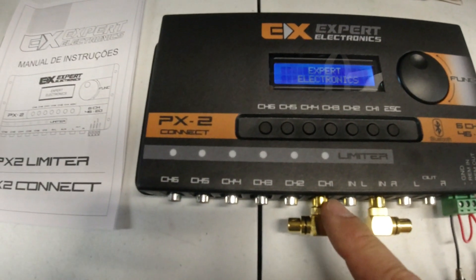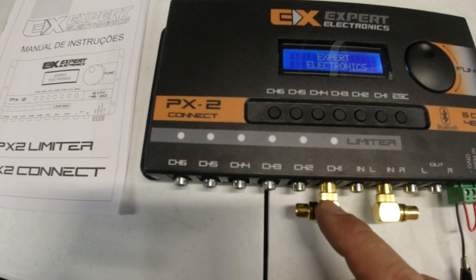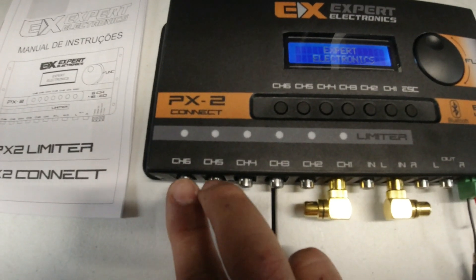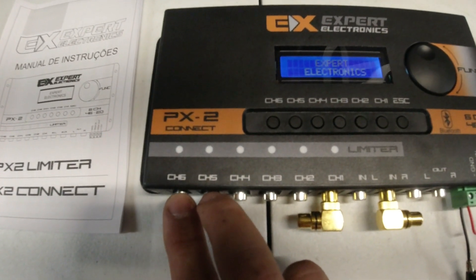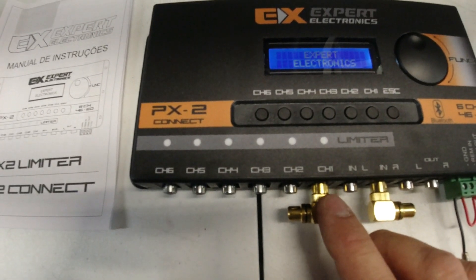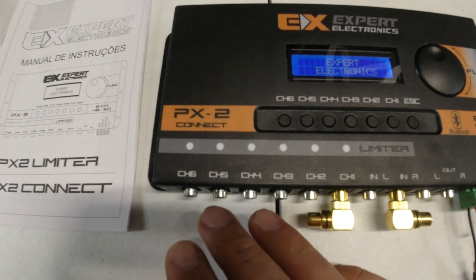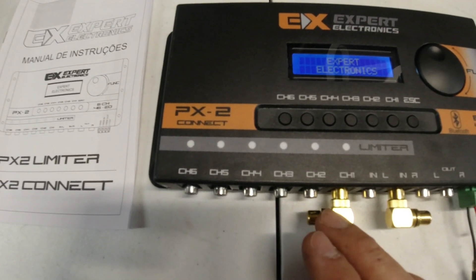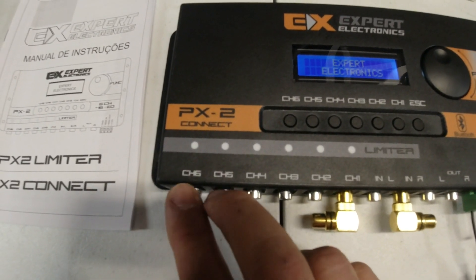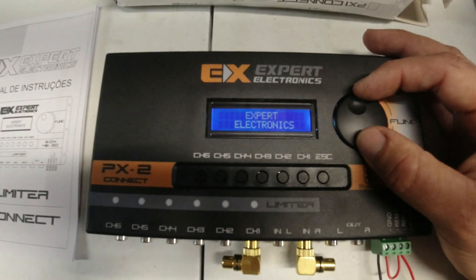Then you have six single RCA outputs. If you're using full-bridge amps, you can actually run six amps. But if you have a full-range amp with a conventional left and right input, it has the option where you can make channel five and six basically control an amp as a left and right signal. Whereas if you have a mono bridge sub amp, you can just use channel one for that. It gives you the flexibility to change left and right options for all inputs — all right, all left, or five and six as left and right.